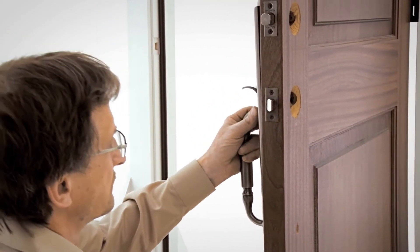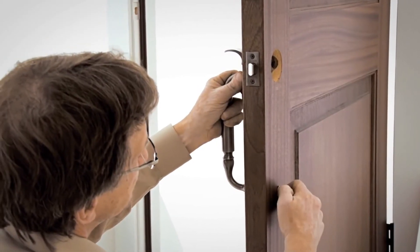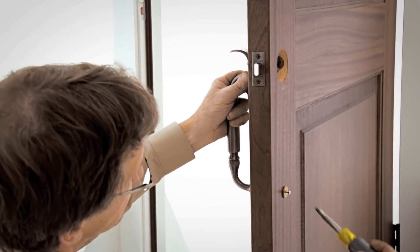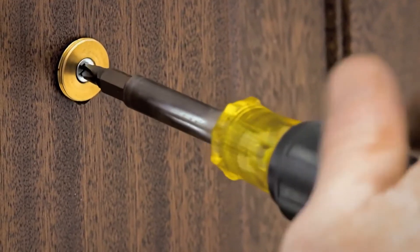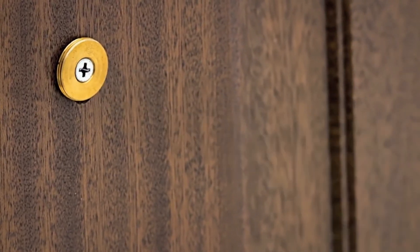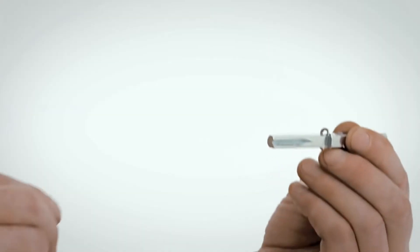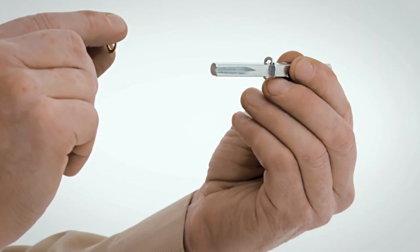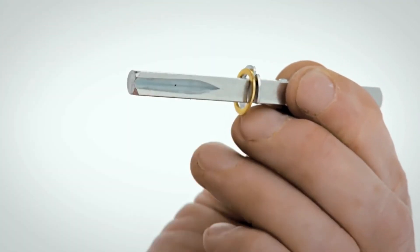Attach the handle by inserting the 10-32 by 2½ inch screw on the inside of the door through the screw cover backplate and the lower hole. Leave the screw loose for adjustment. Measure the thickness of your door. If the door is less than 1-3/4 inch thick, do not use the spacer provided. If your door measures 1-3/4 inches or more, slide the spacer onto the spindle.